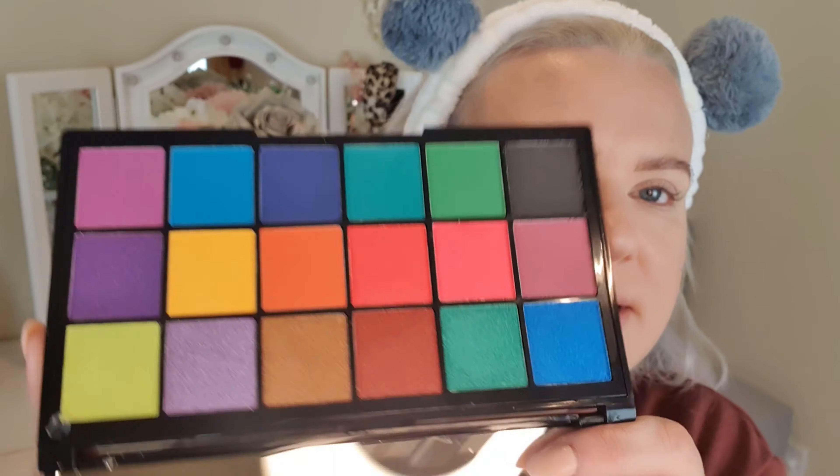Right, so for eyes I'm actually going to be working from a new palette — I showed this in my Superdrug haul, I'll link it above. This is the Revolution Tammy X Palette, the Tropical Carnival Shadow Palette. It's got some really lovely bright colours in there, so I thought we'd use that one today. I'm thinking quite a nice purpley look, and I might even go for a bit of a cut crease as well.